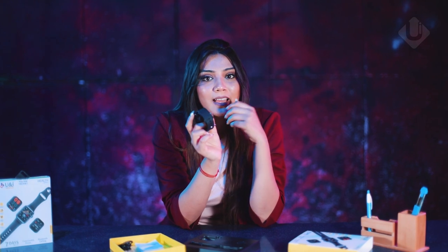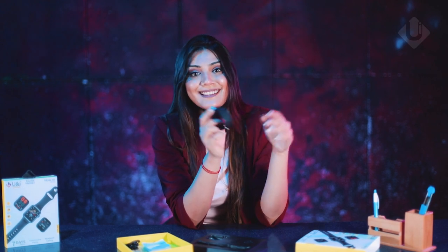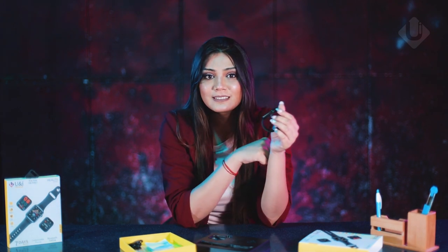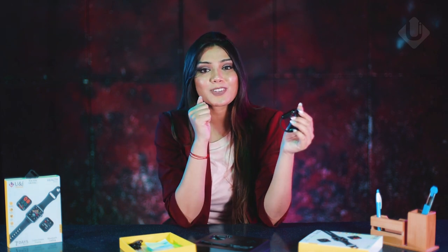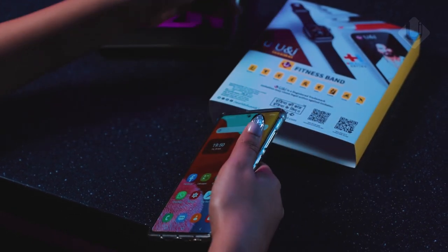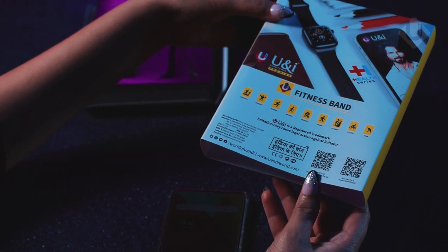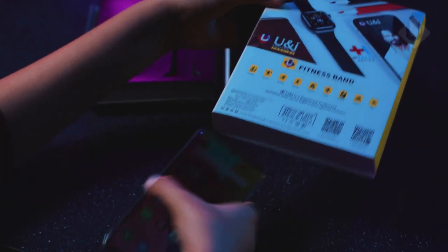Along with the speaker, when you have a WhatsApp message but can't reply and looking at the phone seems awkward — all the messages and notifications you will get on the screen as soon as you connect your phone with this smart watch. So let us connect this smart watch with the smartphone. To connect, scan the QR code given in the box and download the application from the Play Store.